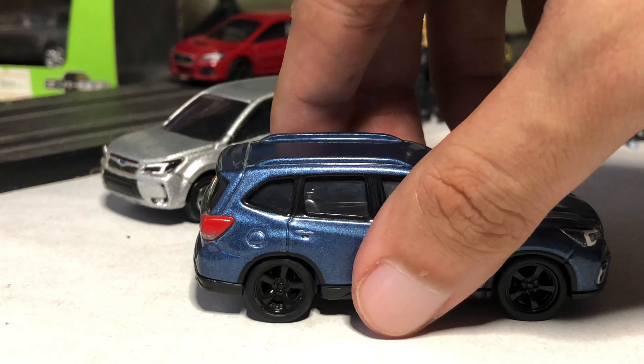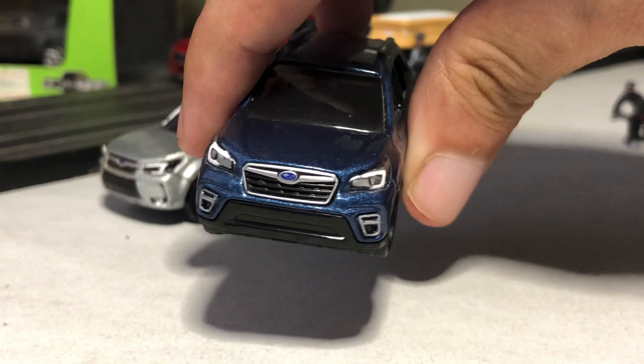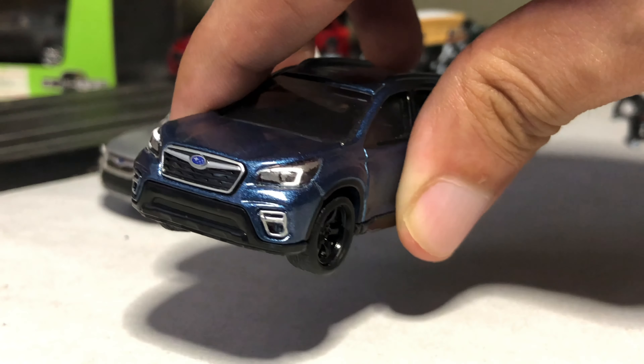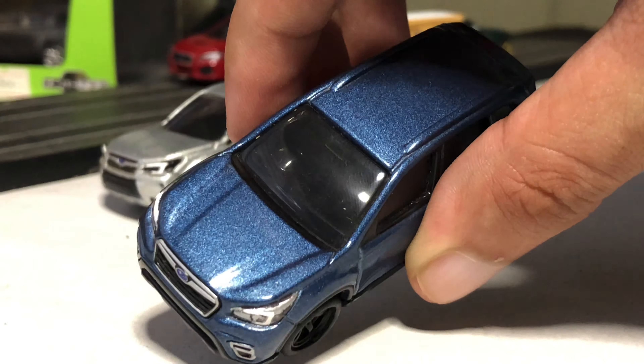It has headlight tampos with a separate grille piece and of course the black plastic on the lower bumper. The body lines are more prominent this time, and of course the suspension — you can't get enough of that. It is riding on these custom black wheels, which are not the stock wheels, of course — low profile.